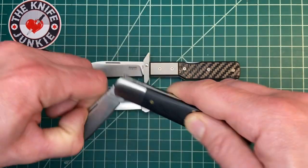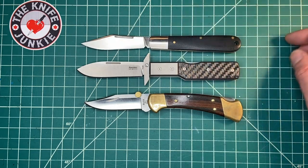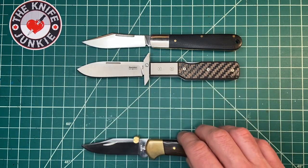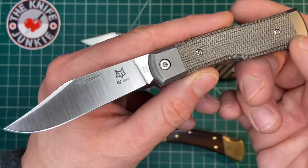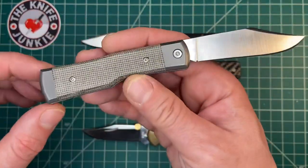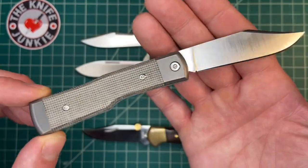Here it is with the Kershaw Culpepper — a great slip joint knife, a modern interpretation of a Barlow. Mike has another knife in prototype form with Fox: this beautiful gunstock pattern, single bladed slip joint, which is stunning.